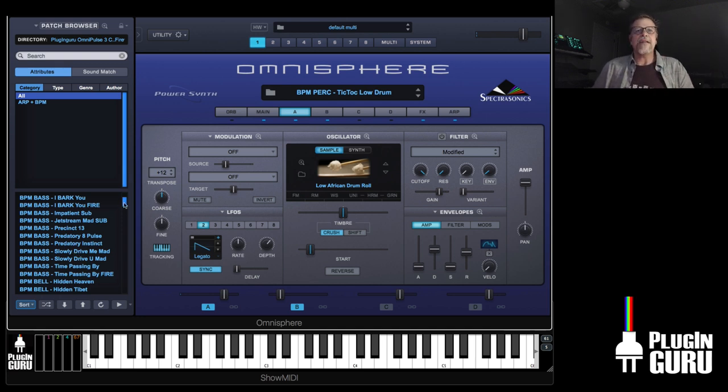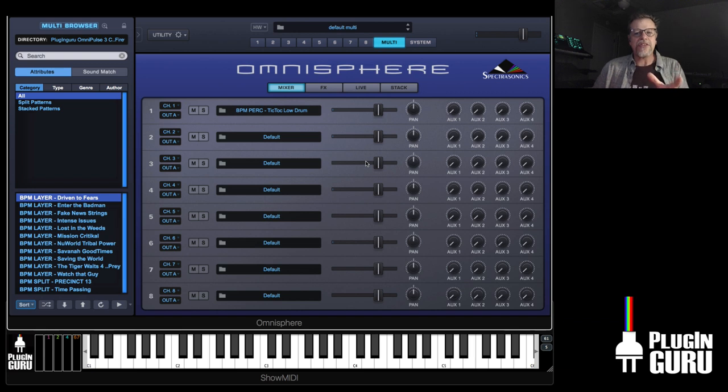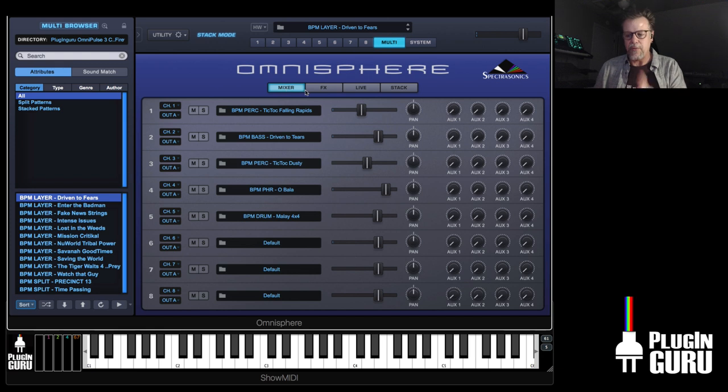Let me show you the multis first because those are really fun to play — they show you a ton of stuff and how they can work together. There are 13 multis, and they took a lot of time to create. This one is a five-part layer, and at one note at 140 beats per minute...